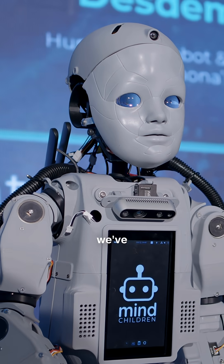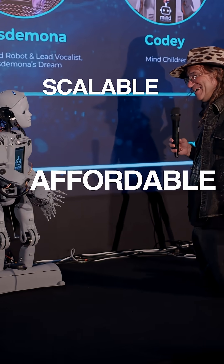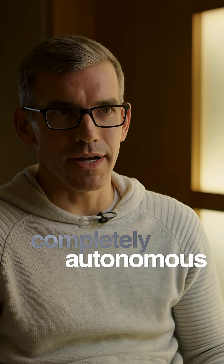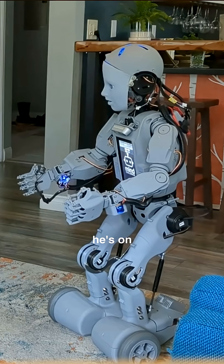From the very start we've been working on building something that's scalable and affordable and accessible. In the base we've built him to be completely autonomous so he can just navigate around on his own — he's on wheels.